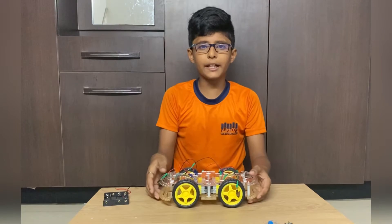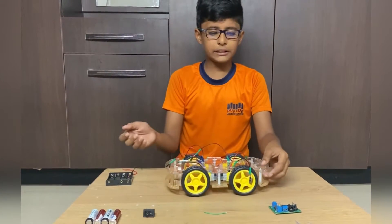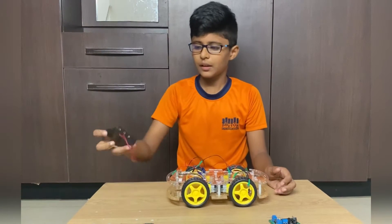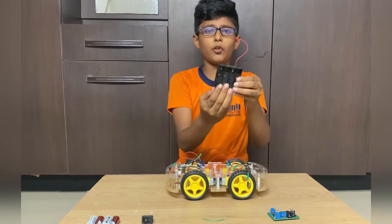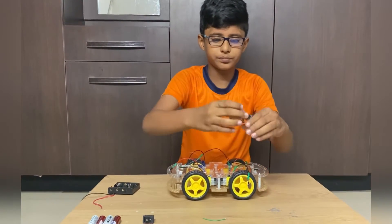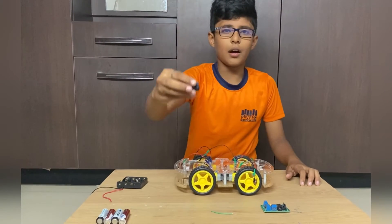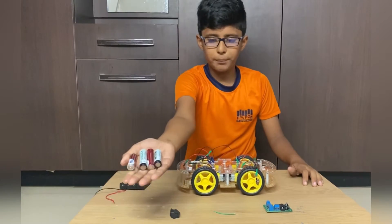Things needed to make this: a four-wheel chassis — in the next video I will show how to assemble this chassis — a battery holder in which we can put four cells battery, an L293D motor driver, a small piece of wire, an on-off switch, and four batteries.